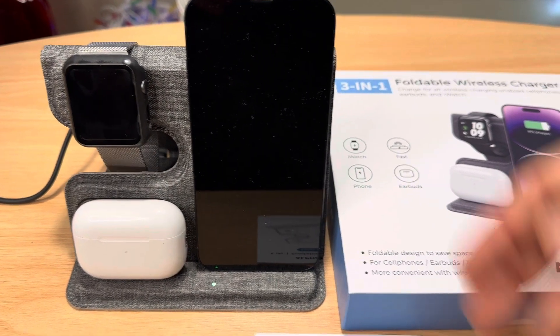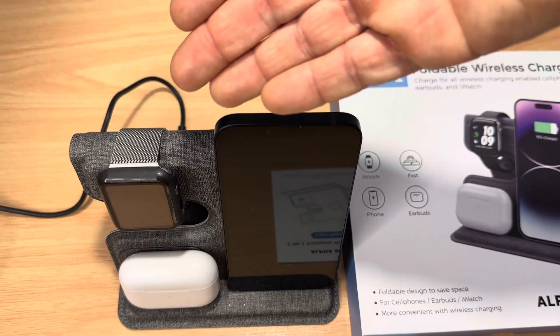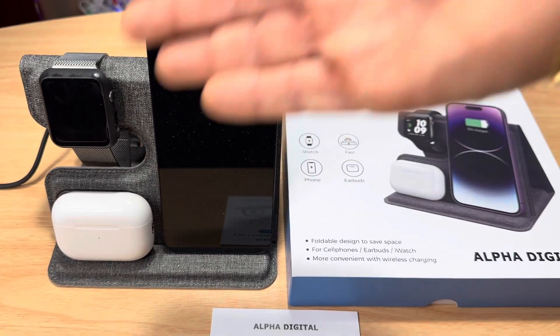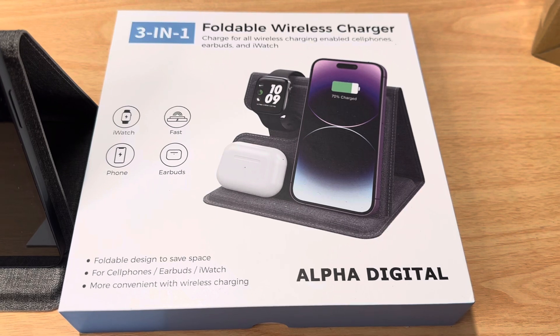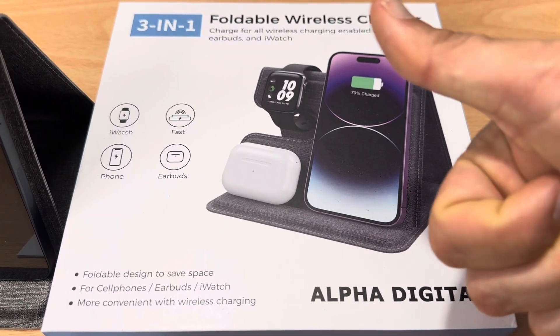They give you a simple user manual. But as you can tell, one cord does it all — your Apple Watch, your AirPods Pro, and your iPhone or Samsung device can go here as well, so you have three charging at the same time. This says Alpha Digital, but it is Sungale. It's the 3-in-1 foldable wireless charger. Please subscribe to the channel — we appreciate positive comments, and of course thumbs up.